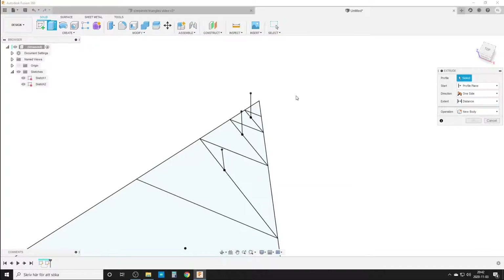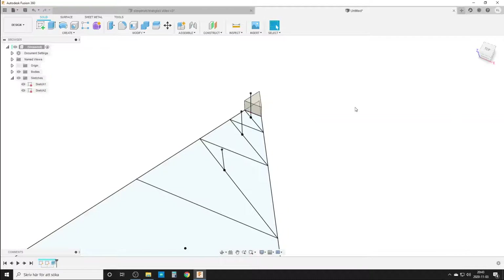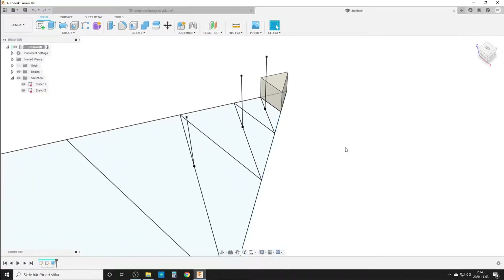Let's do Extrude — E on the keyboard — and we're going to make it 8 millimeters. Now we need to decide if we're going to do press-pull or draft. I'm going to do press-pull, but I'll show you the draft version first.